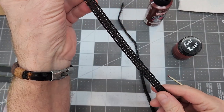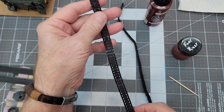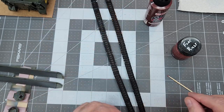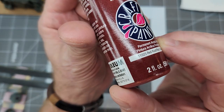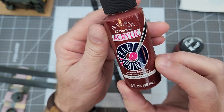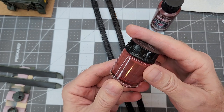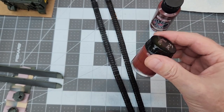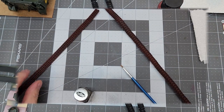Next up we're going to start working on our tracks. These are molded in black plastic, but one of the things we need to do is go ahead and lay down a good rust color. So what I'm going to use is this red rust — now this is a craft paint. The craft paint is mixed for my airbrush and I am using Vallejo acrylic airbrush thinner for that. We'll go ahead and spray up our tracks.